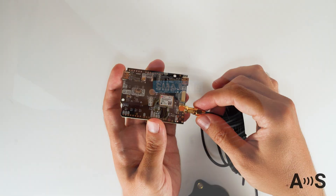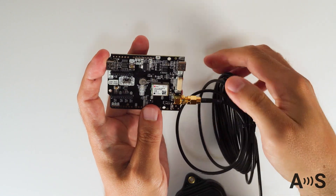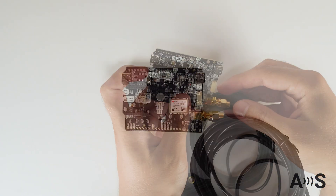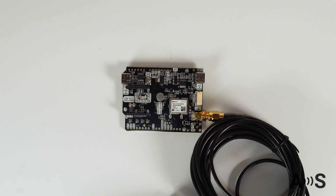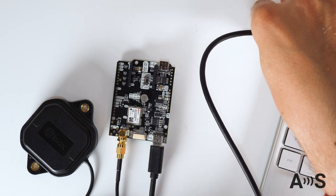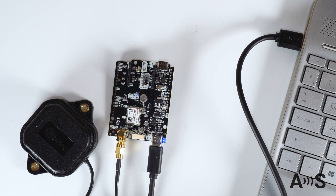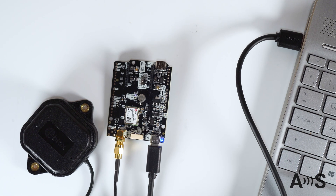To use your Simple GNSS Basic Starter Kit, simply connect the GNSS antenna into its SMA connector. Place the antenna with the best possible view of the sky. And using the USB cable, connect it to your PC, tablet, or mobile phone. And that is all. Note that the USB cable is not included in the kit, but from our experience everybody has a USB cable at home.